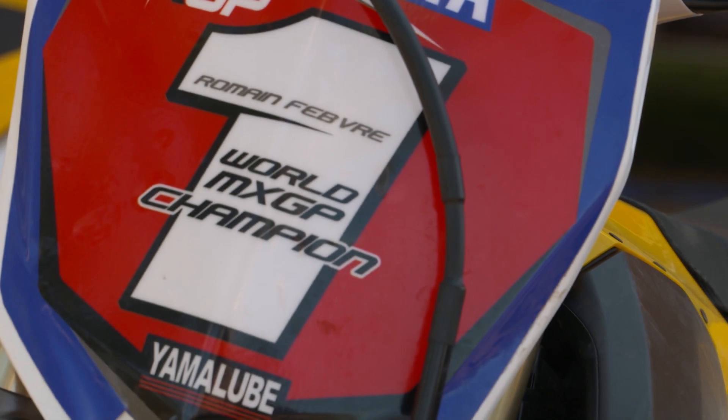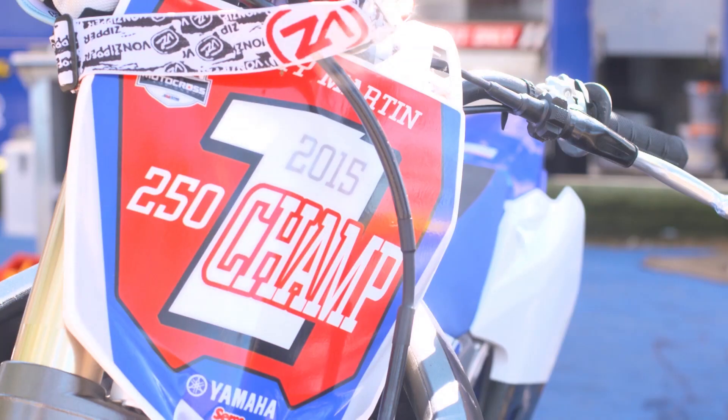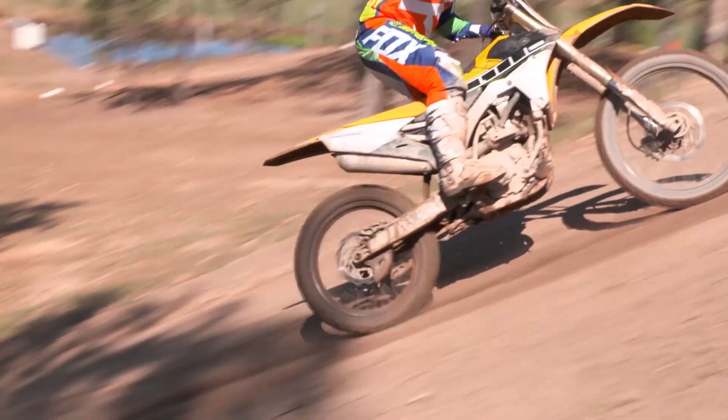We first started in 1955 and that first bike was a dirt bike, and it won its first race within 10 days of the company forming. For 2016 we bring out a range of 60th anniversary colors for our dirt bikes — the WR250F and the YZ250F both have the 60th color scheme to represent 60 years of innovation.